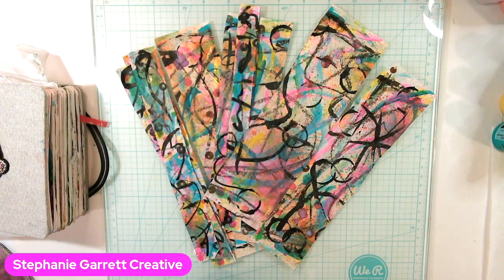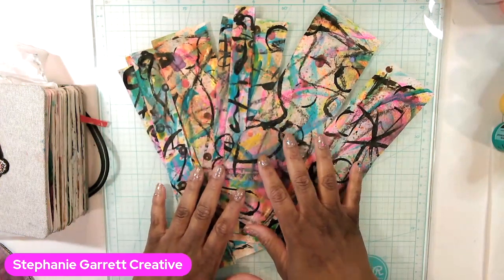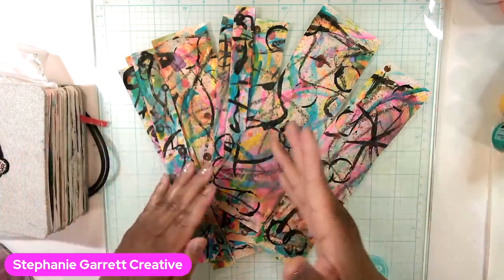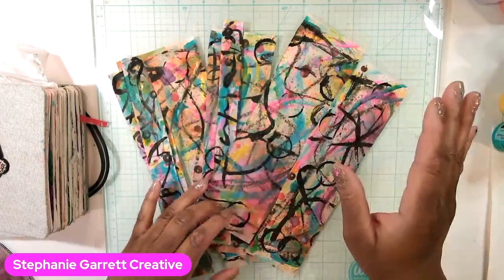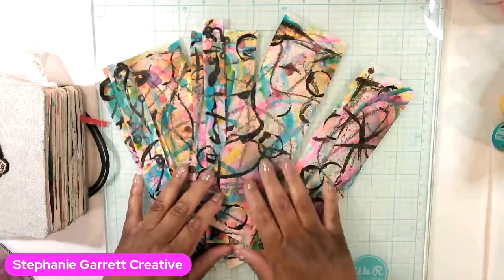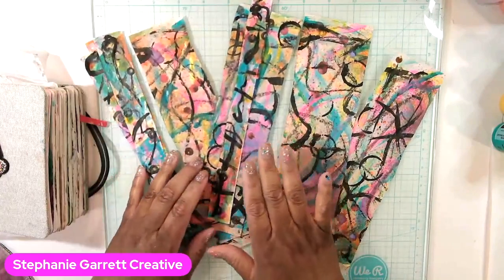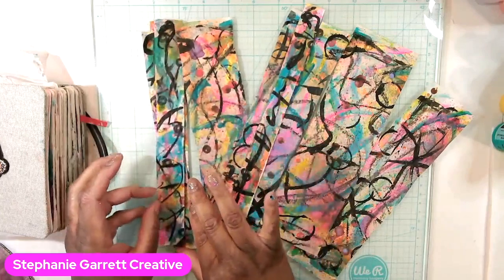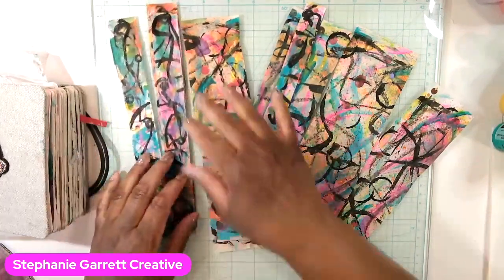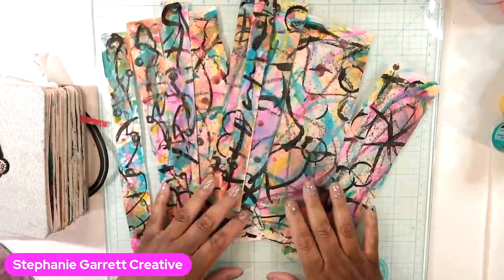Hey guys, Stephanie here. In this video we are going to be making some collage fodder. I made these strips here — it was a long sheet of paper and I just cut it down. This is collage fodder, so I wanted to make some different kind of backgrounds other than jelly printing and stenciling for my journal layouts. I used a lot of neons, and this is on rice paper.